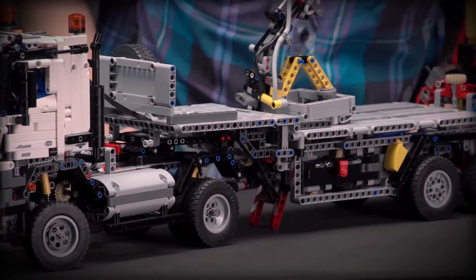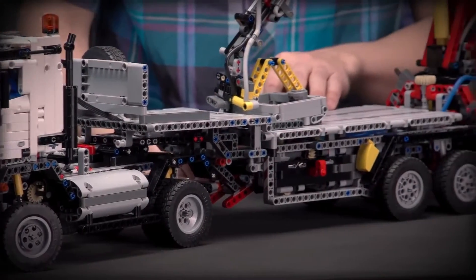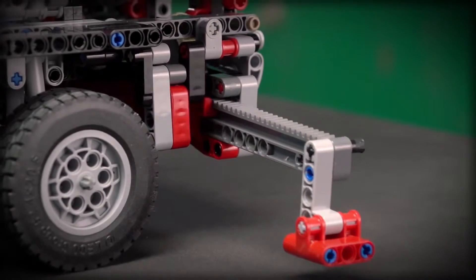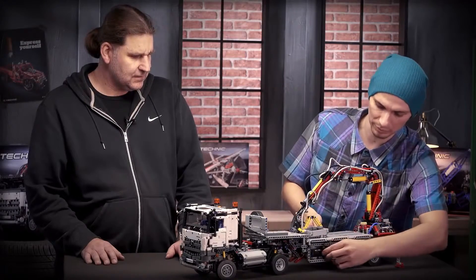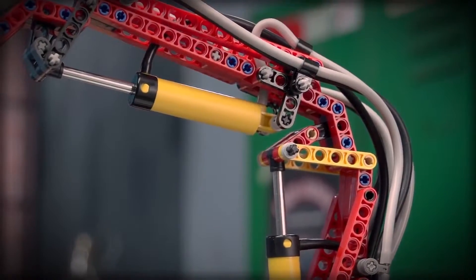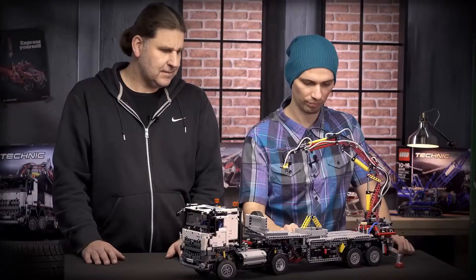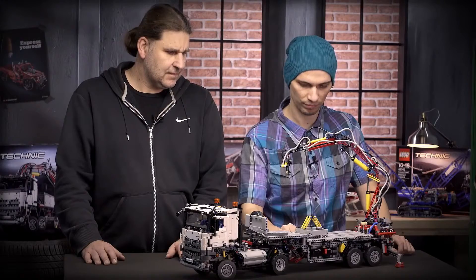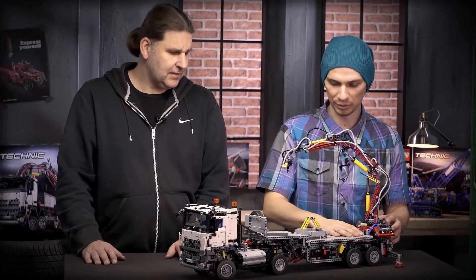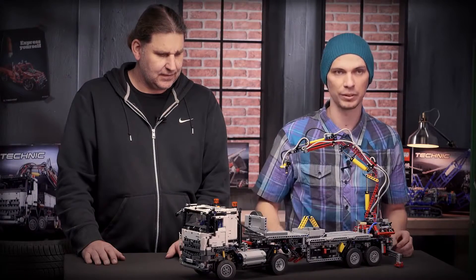Now we're going to raise the landing legs, then lower the outriggers, then switch to the pump. It raises the crane, and now we can rotate the whole crane. Both axles on the trailer also have suspension, and the trailer comes with an accessory box with different gear wheels so you can lift something on the crane and play with it.